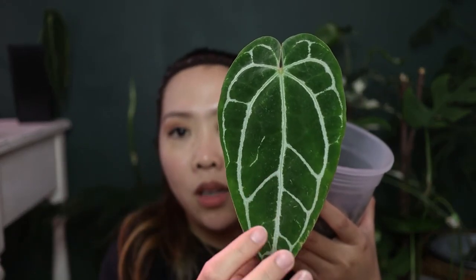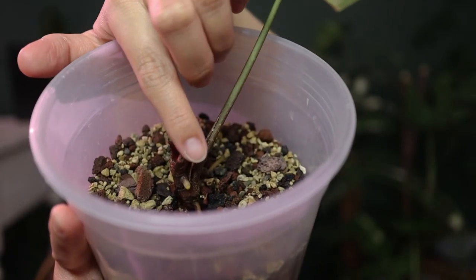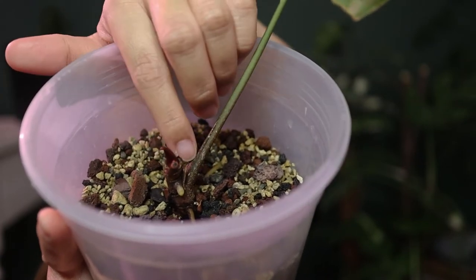This one here is my Crystallinum X Warocqueanum. As you can tell by the elongated shape and the characteristics of the Crystallinum, that's how you can tell it's a hybrid. It's the same as the Crystallinum I showed you — there's a new root, and this is a new growth — the red one — and there is another one here. It's giving me a lot of growth in one stem. That is my Warocqueanum X Crystallinum, and it's healthy now. The stem is sturdy compared to last time.